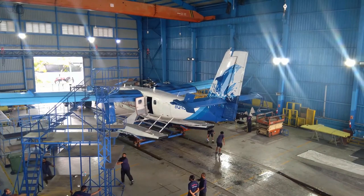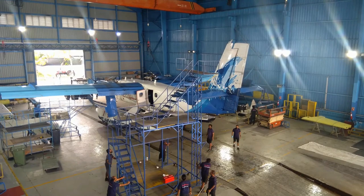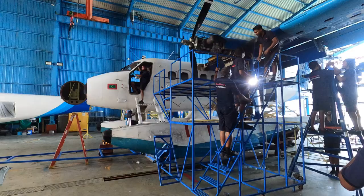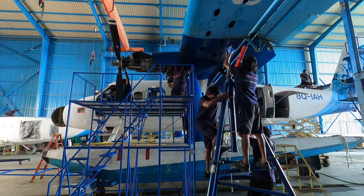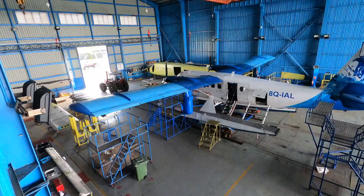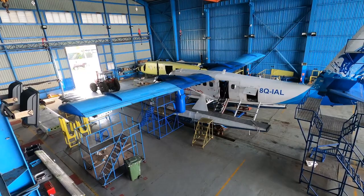The 125-hour inspection takes a couple of days. In the background is the fuselage of a Twin Otter undergoing heavy maintenance. We will come back to it soon, but first we will have a look at the engine.